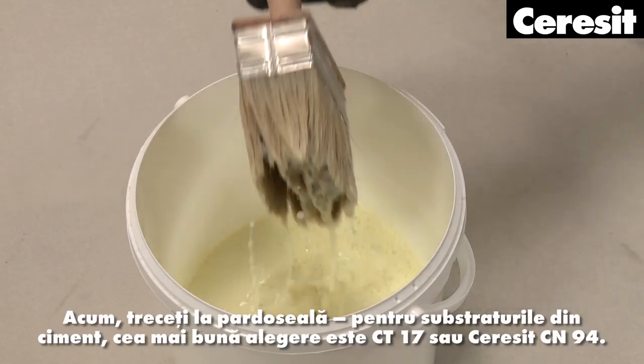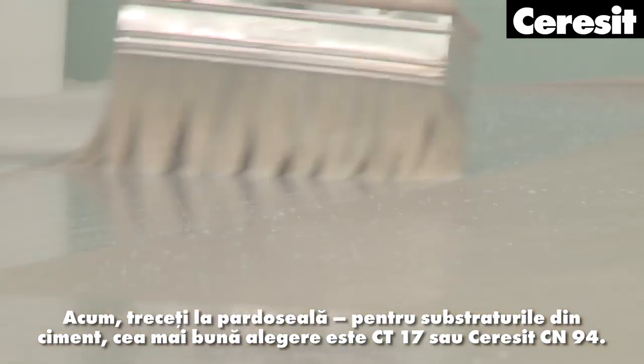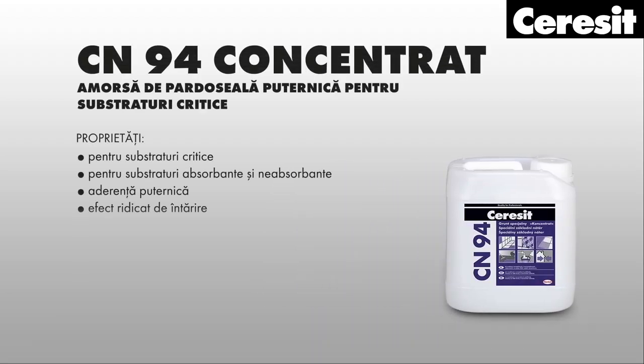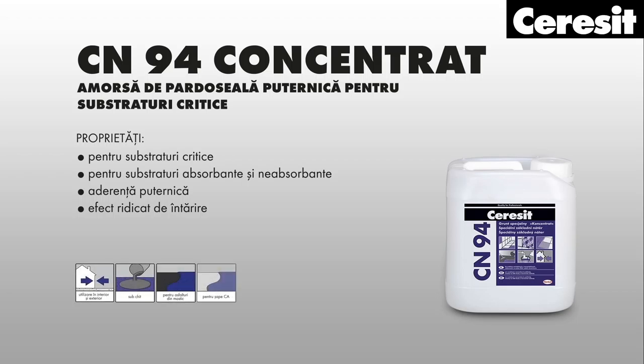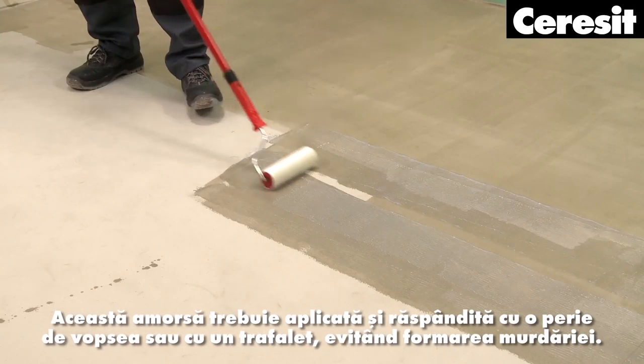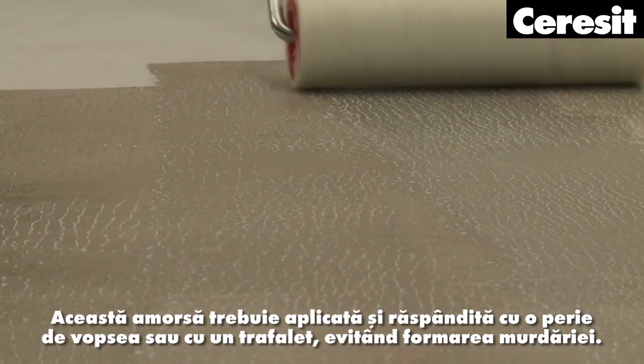Now move to the floor. For cement substrates, the best choice is CT17 or Ceresit CM94. This primer should be applied and spread with a paintbrush or a roller, avoiding the formation of puddles.